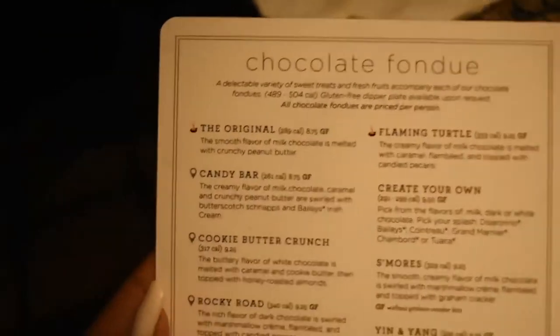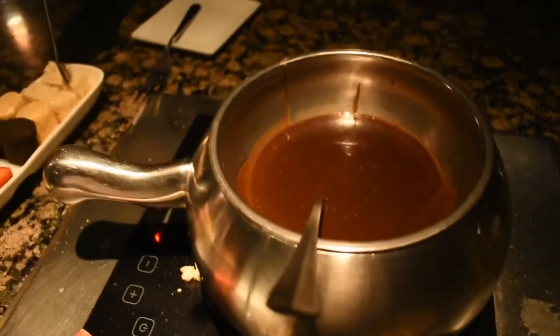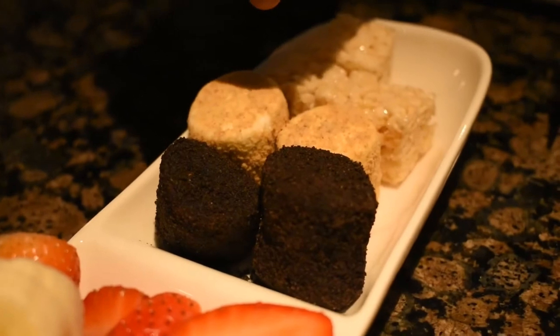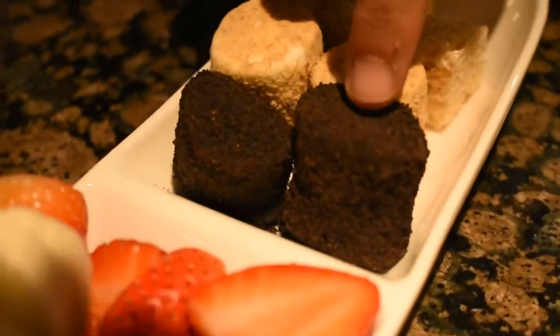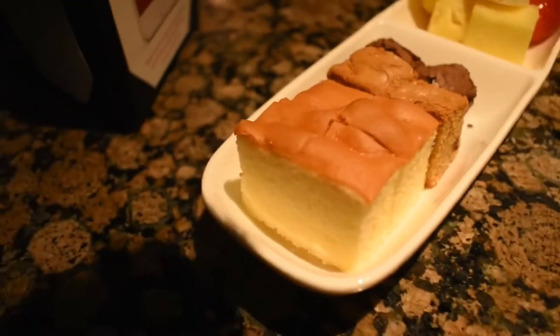Here's a quick look at the fondue dessert menu so you can see the different options available. It's dessert time — we just got our chocolate heating up. We have rice krispies, graham cracker covered granola, graham cracker covered marshmallows, Oreo covered marshmallows, fruit — strawberries, bananas, pineapples — brownie chunks, and cheesecake. And at the end, pound cake.